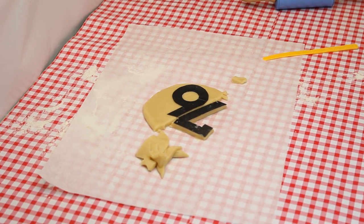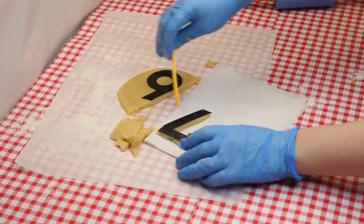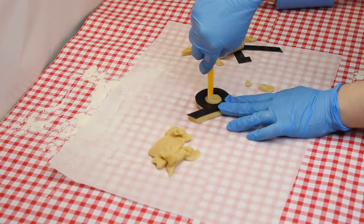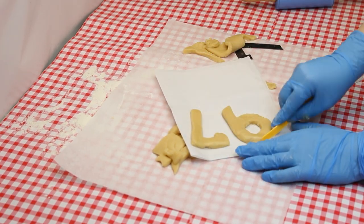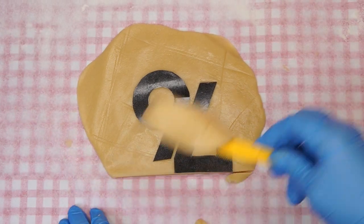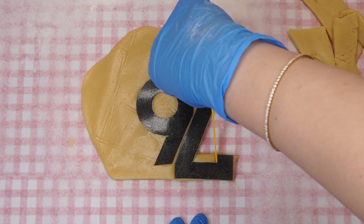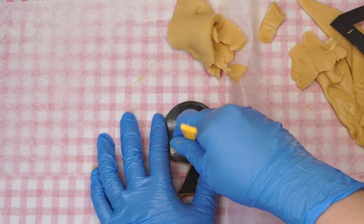Just like we count things that are precious to us, Hashem counts things that are precious to Him. Counting something shows its special status. By counting the Jewish people many times throughout the Torah, including in this week's Parsha, we see how important and precious every Jew is in Hashem's eyes. Each Jew, including you watching this, is part of the special nation Am Yisrael. Every single Jew is as precious to Hashem as an only child born to parents in their old age. Imagine the love such parents would feel towards their child — Hashem loves each one of us even more than that.